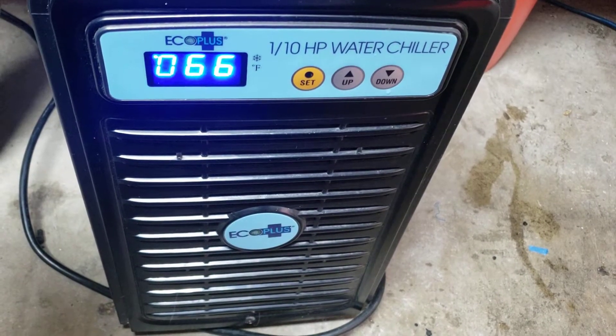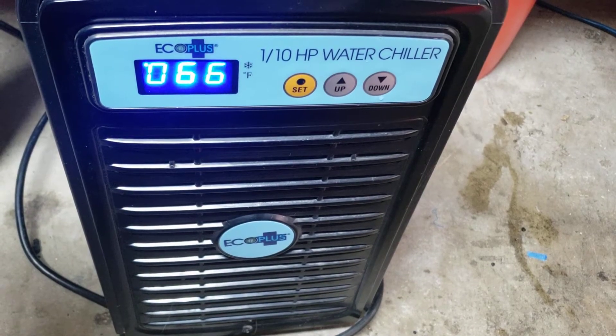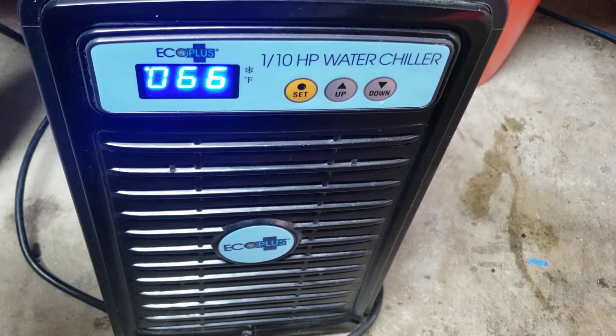A quick word on chillers. Here I have a 1/10 horsepower water chiller for an aquarium. The brand is Eco Plus.